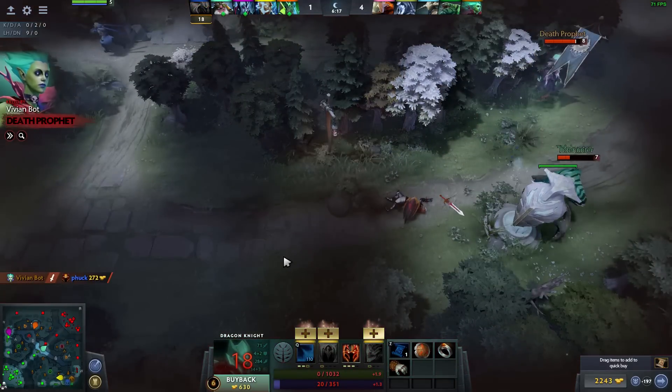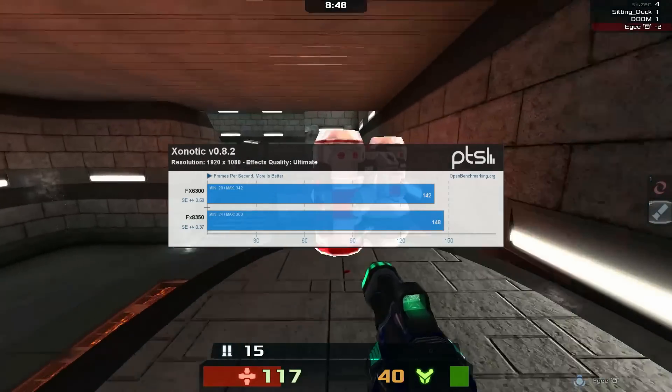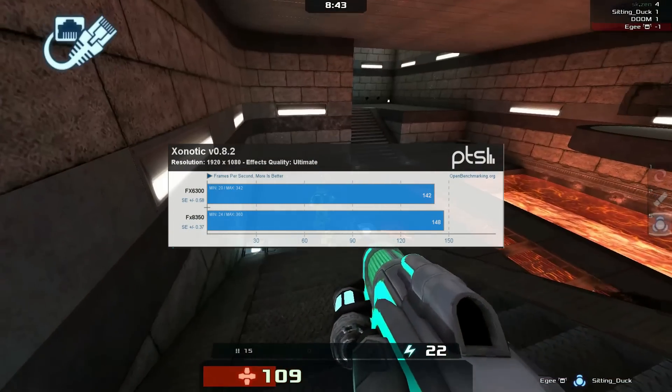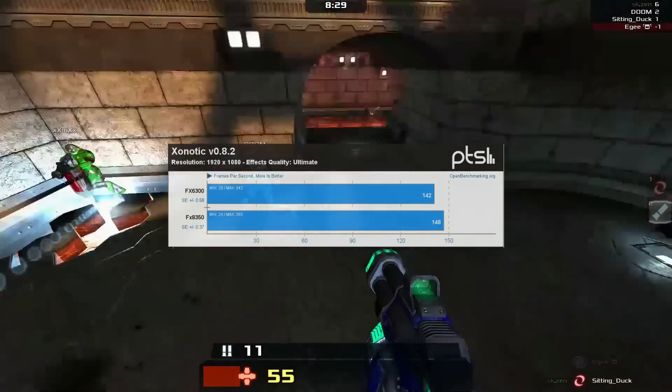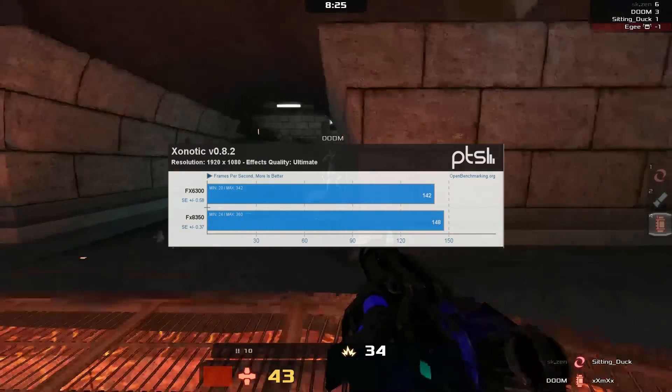Next we've got a cool open source game called Xonotic. I was totally expecting this one to be very heavy on the CPU because it uses an old Quake engine, but apparently not. Upgrading the CPU had very little effect on this game. Obviously the game runs really well already, so the difference wasn't significant — but I'm pleasantly surprised.